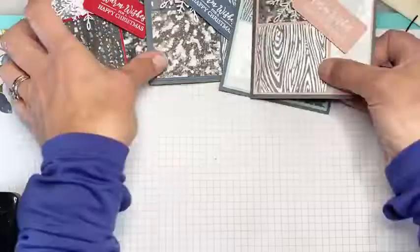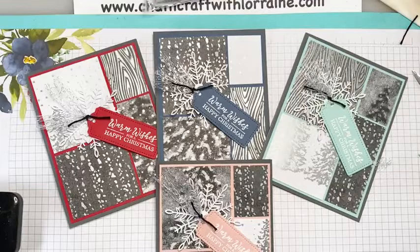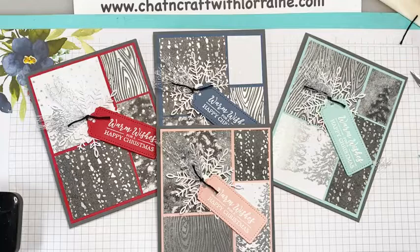I think those came out great. I hope that you like these and will give it a try — I'd love to help you make cards at home. If you would like to purchase any products or see any more ideas, you should head over to my blog at www.chatandcraftwithlorraine.com. Please let me know how I can help. If you'd like to share this video, I'd love that too. Thanks so much — have a great day, bye-bye!